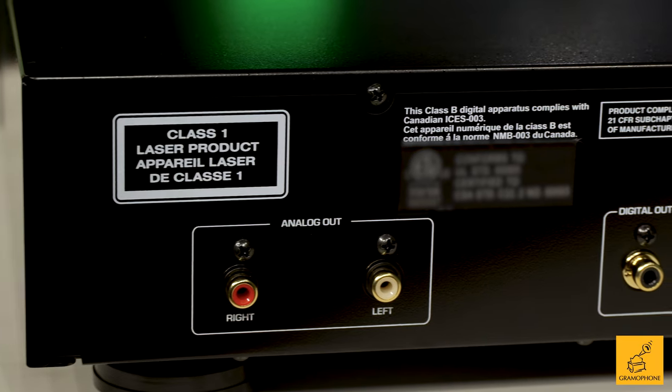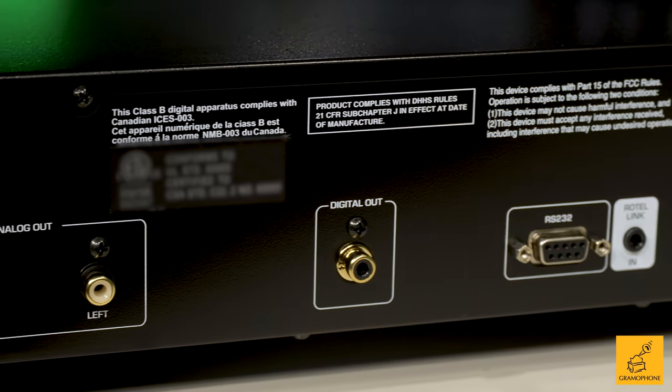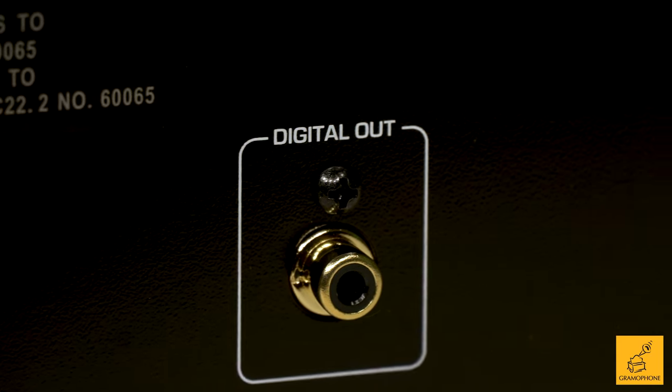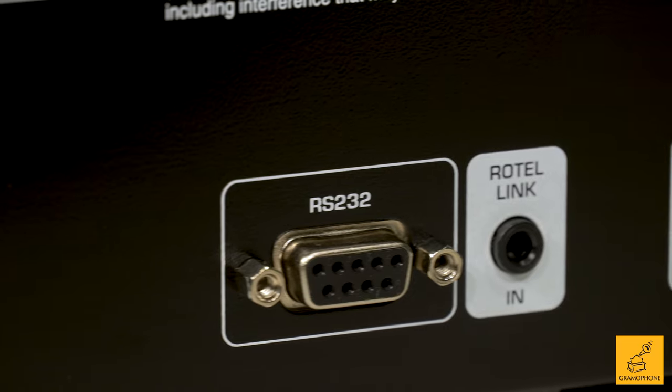So what does the CD11 Tribute actually have to offer as an audio product? You have a really good analog and digital output on this device — RCAs for your analog, coaxial for your digital — the way that it should be on a CD player. You also have the ability to control this device through automation, such as by using an RS-232 or a Rotel Link input.